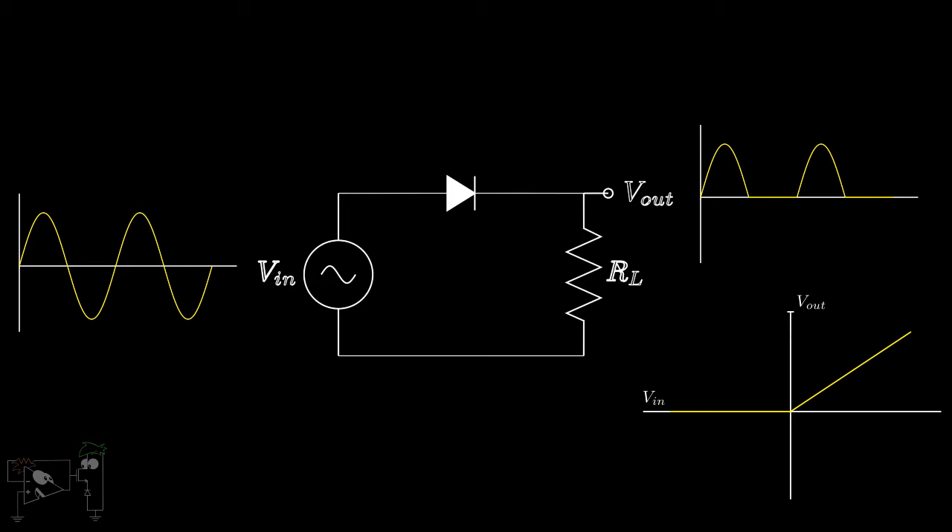However, when we consider a practical diode, it will conduct only when the applied input voltage exceeds the threshold voltage Vt. Hence, in this case the output waveform looks like this, where the peak is slightly less than the ideal rectifier. Similarly, the transfer characteristic looks like this.